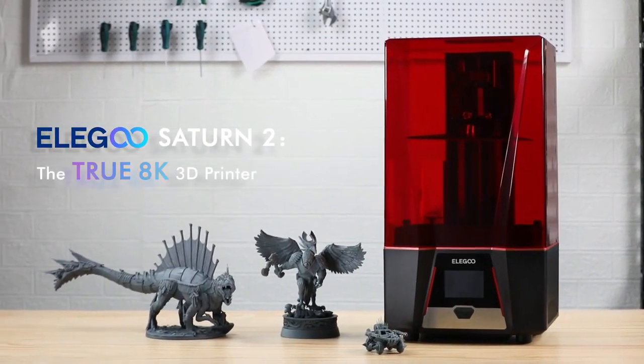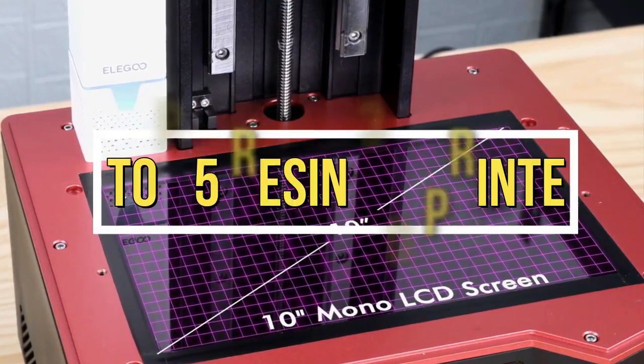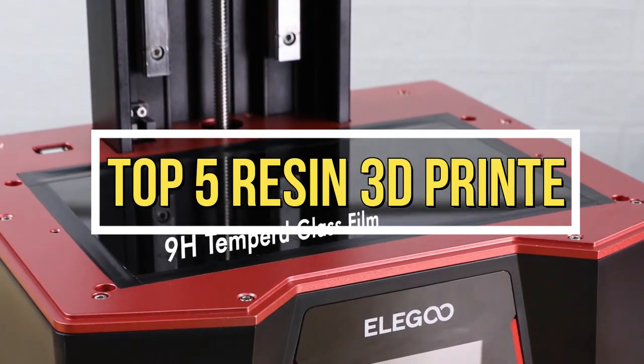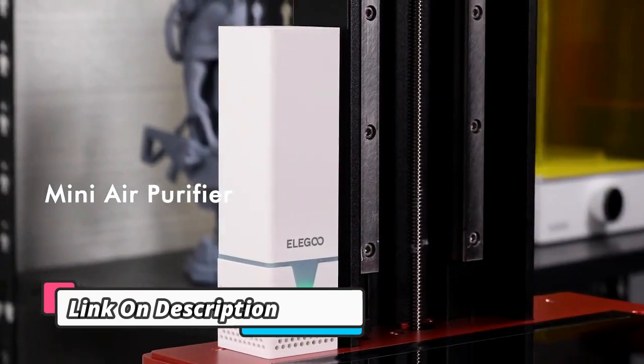Welcome to my channel. In this video, I will show you the global version of the original brand's new top best-selling resin 3D printer product on AliExpress at a discount price. Check discount price and buy from the description below.